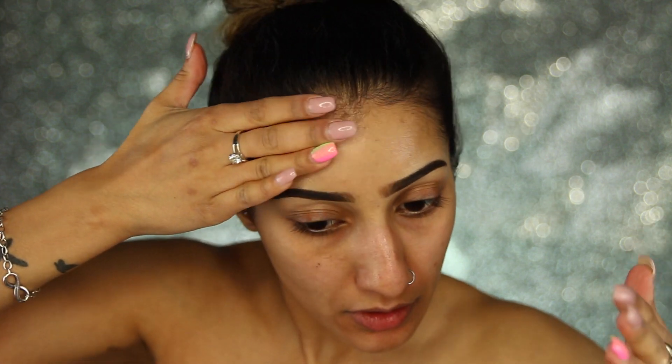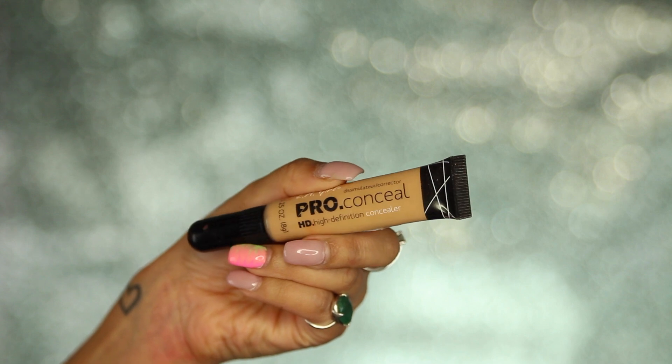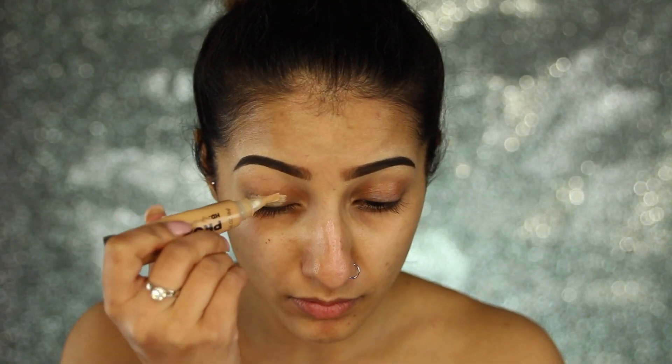Then I'm going in with my hydrating — or is it the nourishing? — primer by Makeup Forever. I'll leave which one it is down below. I just want my skin to glow for this look, so making sure the skin is prepped is key.